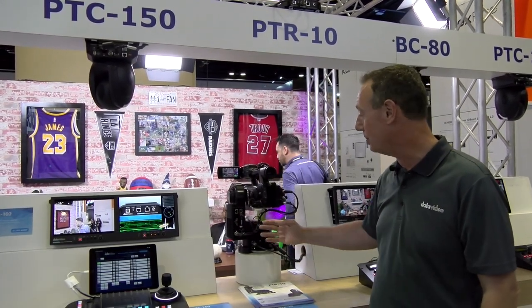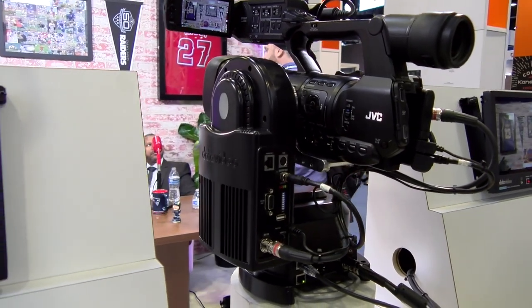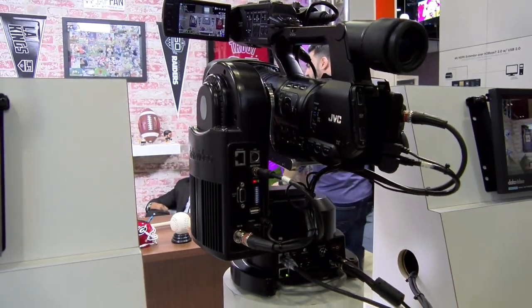I'm Rob Reed, we're at the Datavideo booth at Infocom 2019. We're showing our brand new PTR-10, which is our pan tilt head for any ENG style camera or DSLR style camera.